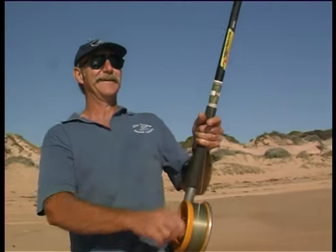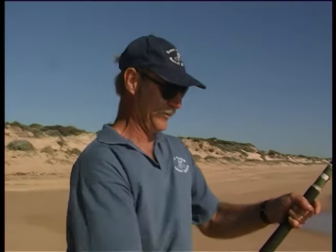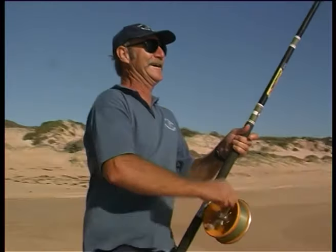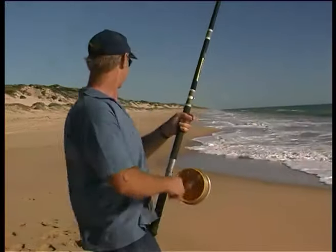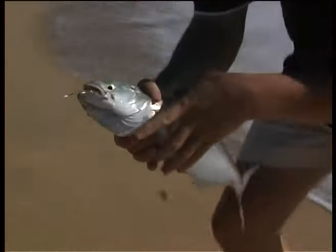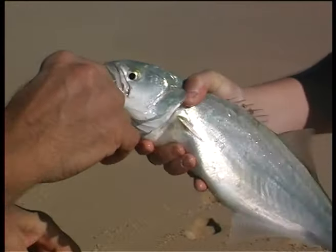And with a bit of luck it'll attack either in the gutter or just as we come up the other side. And he did — and he seems a bit better than that other one. It's a little bit better. There he jumps! You've got to keep the line tight mate or you'll lose him. That's a beauty mate — that's a ripper. That'd be about a kilo I reckon. Nice fish.